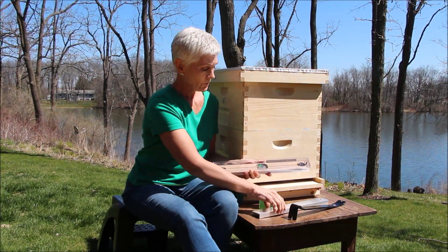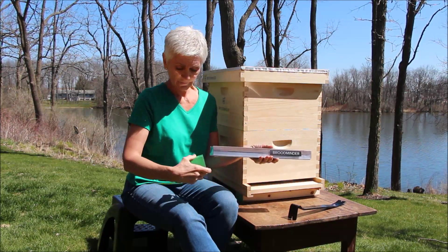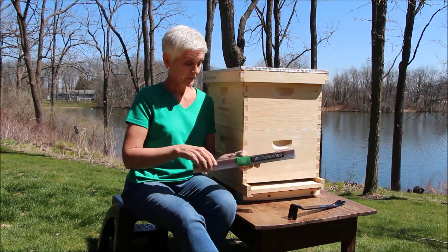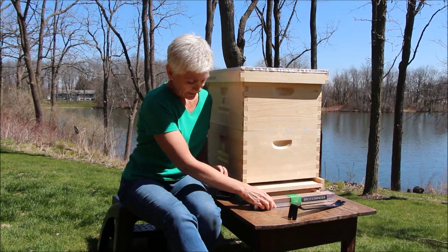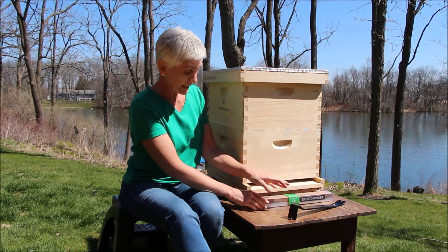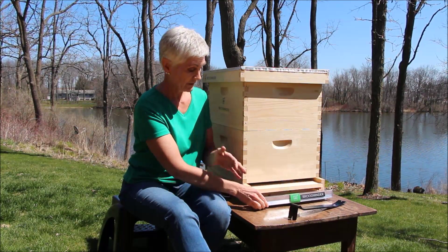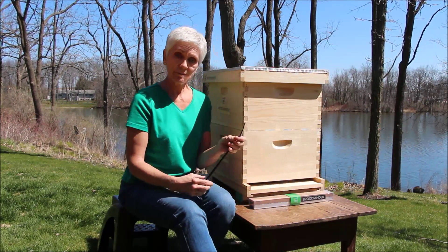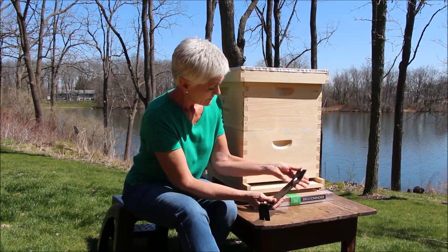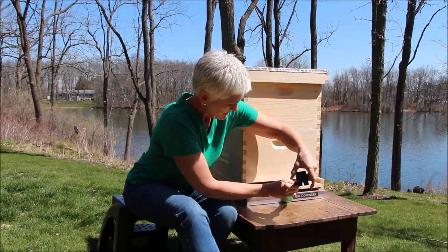Once you've done that, you can replace the bottom, very simply, and then replace the sleeve, and you're ready to install it. A really great way to do it is to put a 2x4 in the front of the hive and in the back of the hive — that will keep it level, and it will also allow you to move the scale if you want to, from the front to the back or from hive to hive. In order to install it, you can use your bee tool if you like. We use this crowbar because it just gives us a little more stability. So you just lift the hive and slide it right into place.